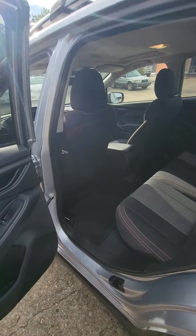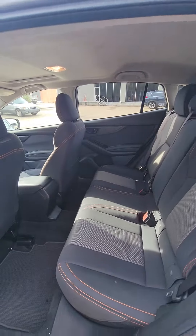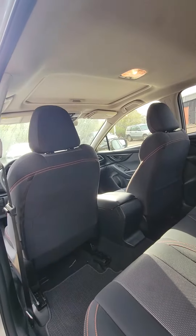Take a look at the back here. Pretty good room. You also do have a sunroof in the vehicle, as you can see up there. I'm sorry for that sun.